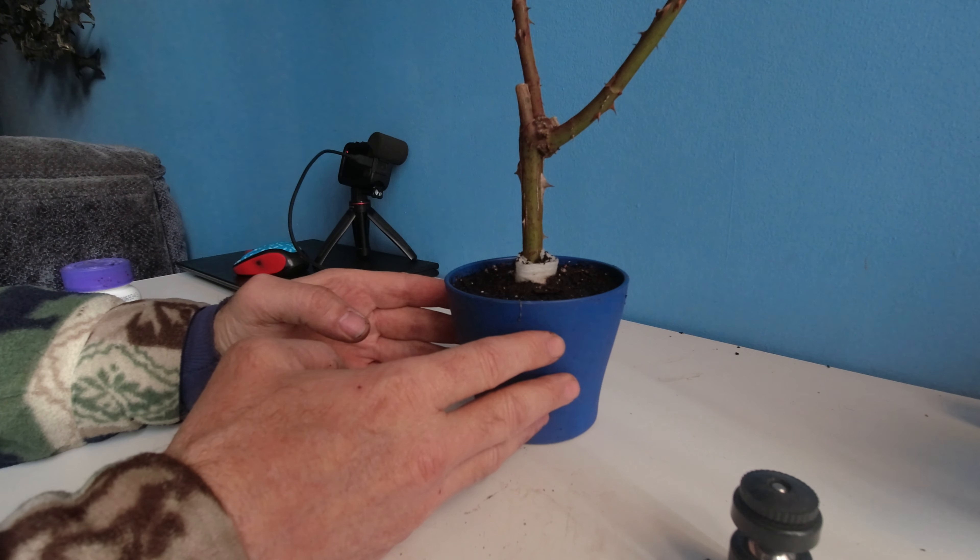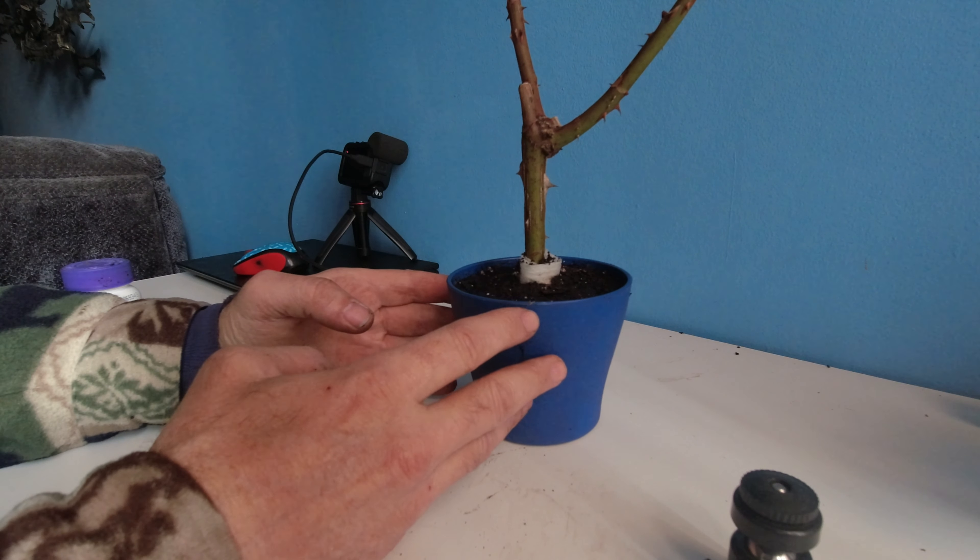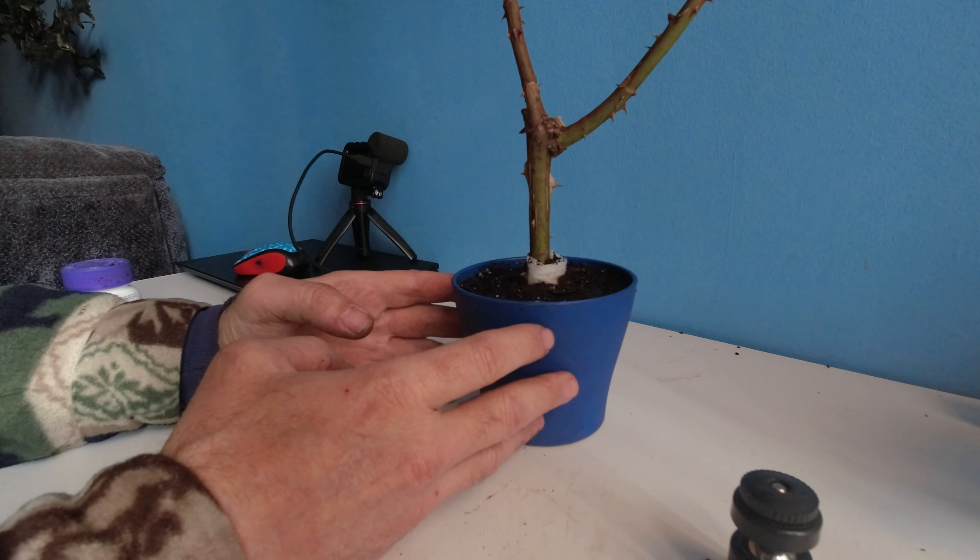I hope this video was helpful to one and all for planting a rose stem.